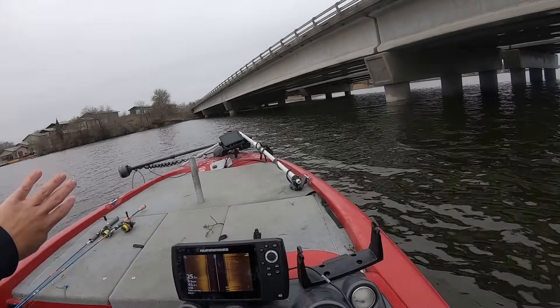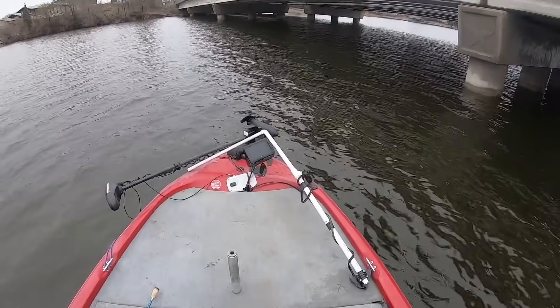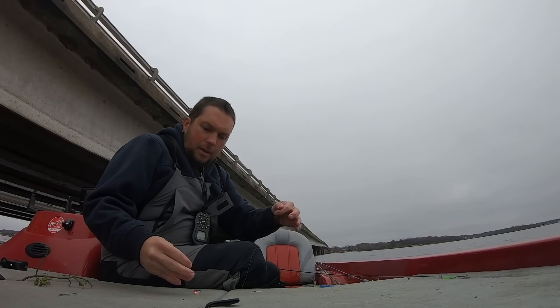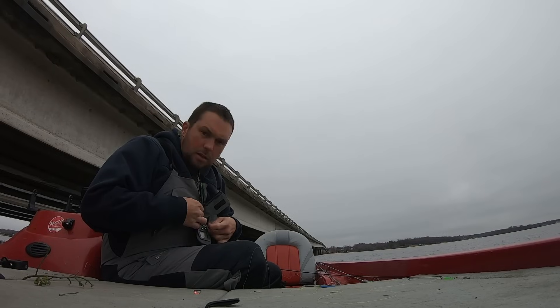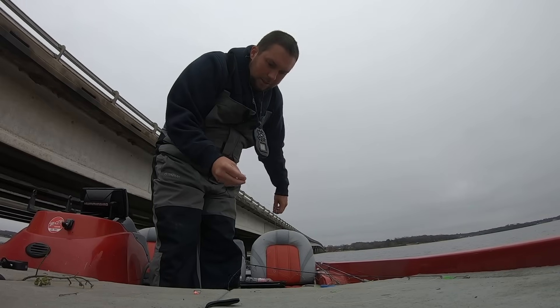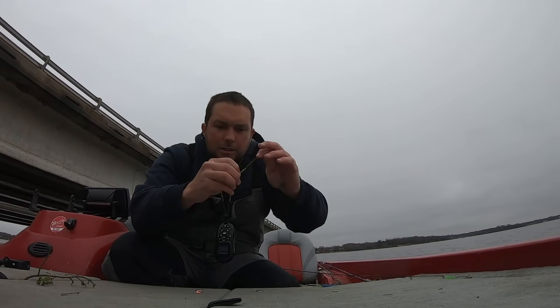One thing I like to do is start on the ends of bridges instead of out in the middle — I like to set up and start on the end. We're gonna fish a double jig rig out here, there's nothing to hang up on, and it's just a good way to cover two depths in the water column.